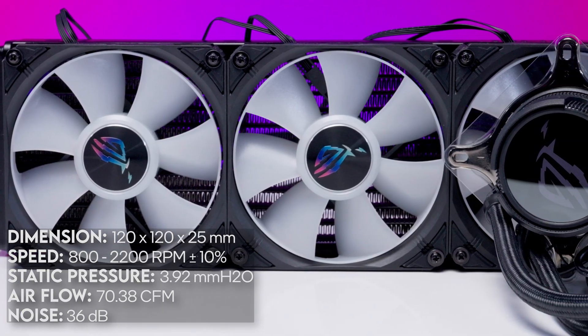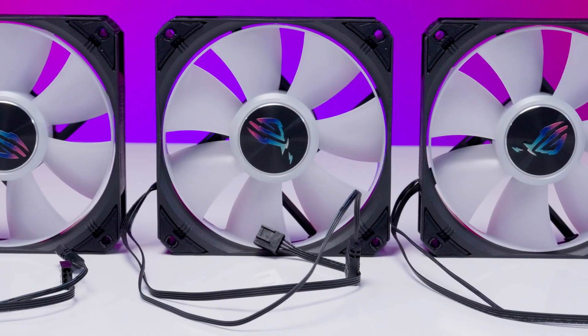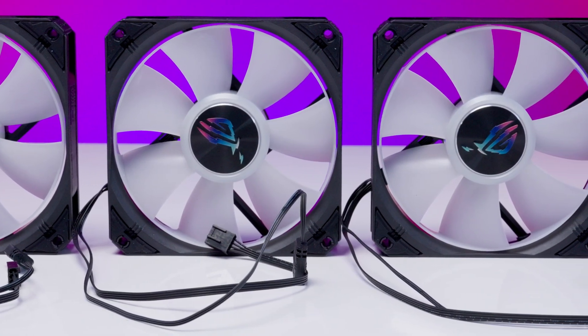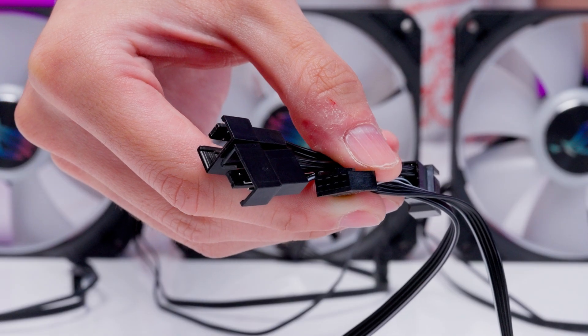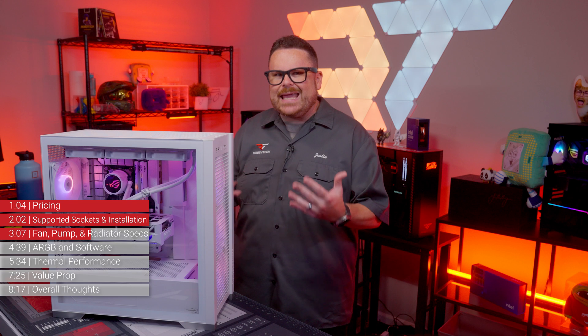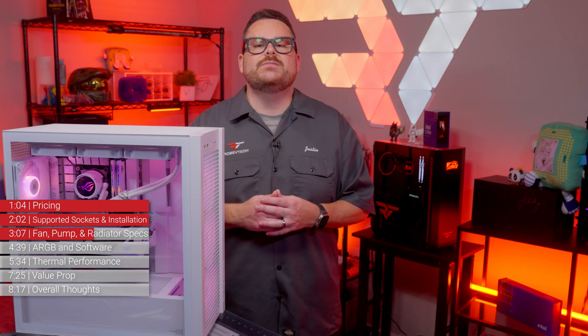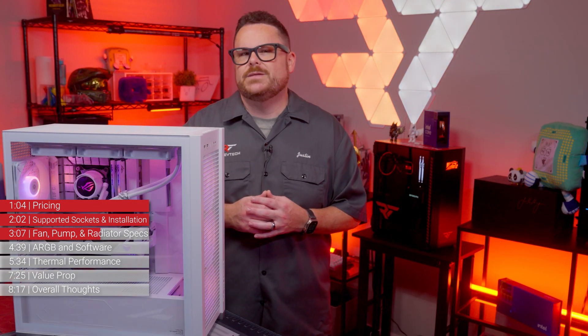From a sound perspective, it's pretty comparable to fans like the Corsair IQ Link RX120s. Unfortunately, these aren't unified magnetic fans like the Ryujin III has, but ASUS does include splitter cables for both fans and ARGB. It's a little more cabling than we'd like for managing, but systems like Lianli's UniFans or Corsair's IQ Link have us pretty spoiled in that department.